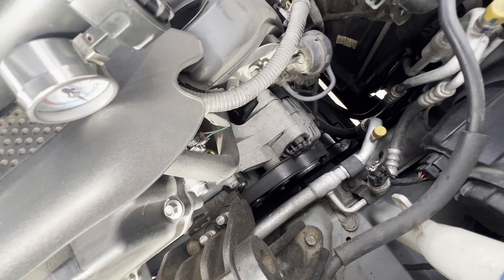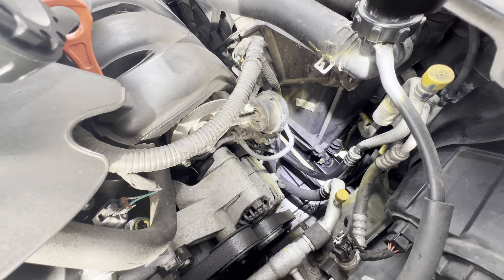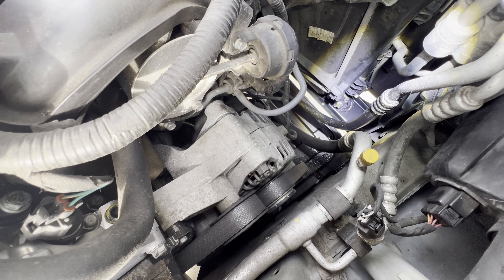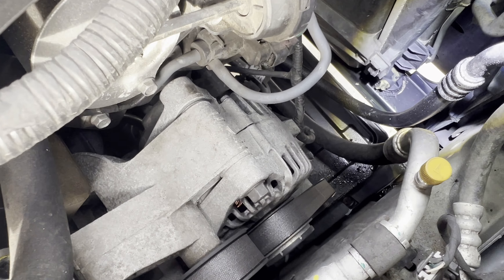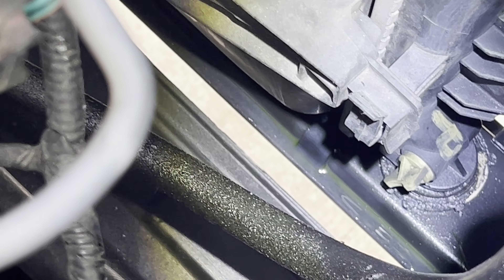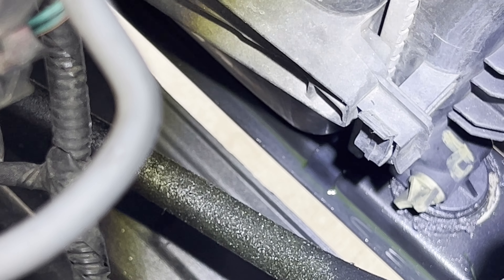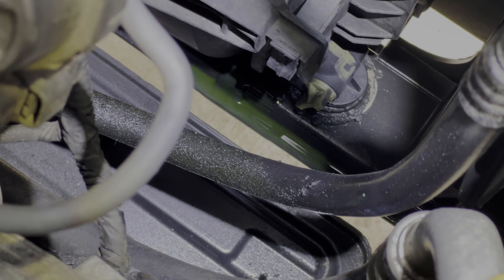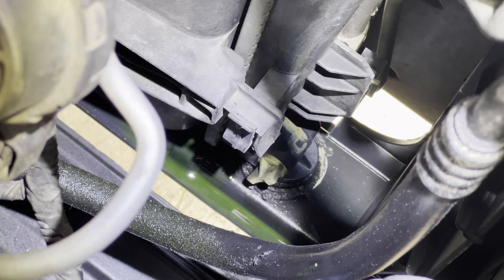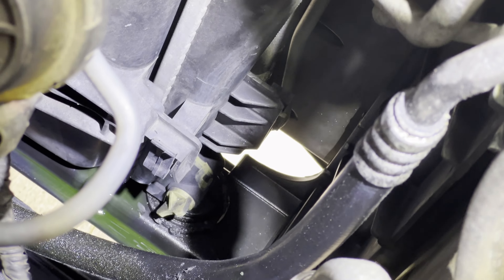You can see here it's dripping — dripping down there on that side. Let's put some more pressure here. You can see the spot of the water and it's dripping there. That's coming straight from the radiator, so we're gonna conclude this is a radiator problem and continue on replacing it.